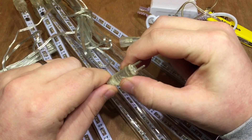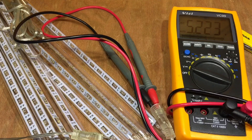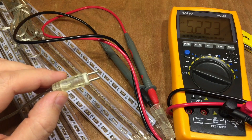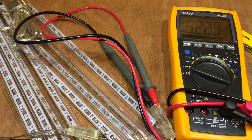I suspect this is 5 volts — yes, 5.22 volts on the output of that power supply. So as long as I get the polarity correct I can just regulate my 12 volt battery system down to 5 volts and be able to power these meteor lights from the solar shed.